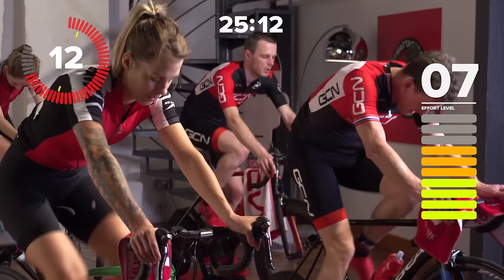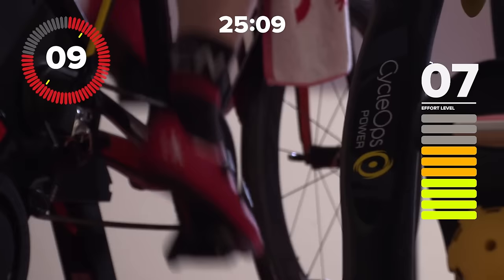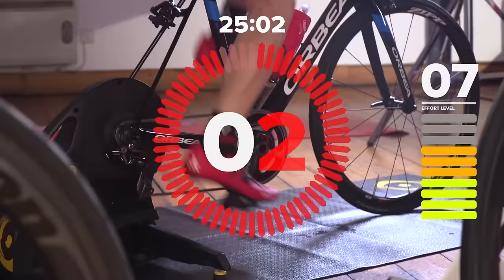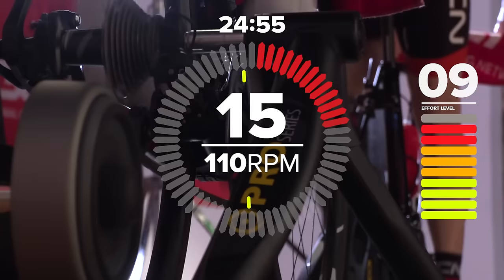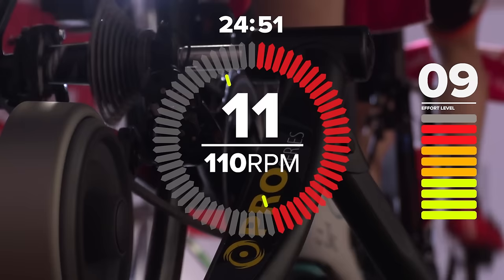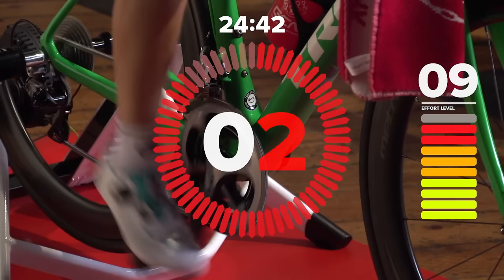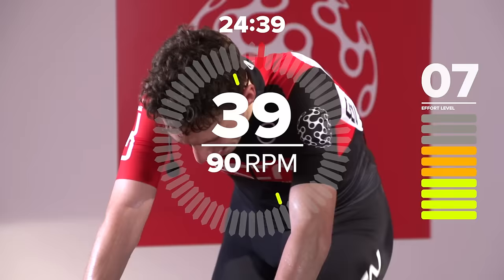Just 10 seconds to go before we kick on again. Change it into one gear harder, increase your cadence to 110. Ready, and go. That's right. Looking good, everyone. Looking very smooth. Press on the pedals. Fast feet. Get ready to change it to one gear easier, and go. Don't let off the pedals — this is not recovery.